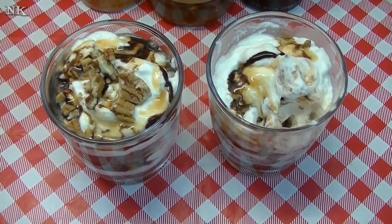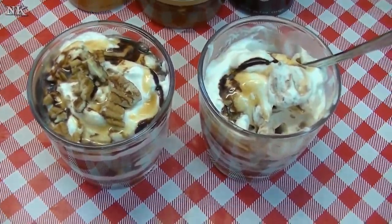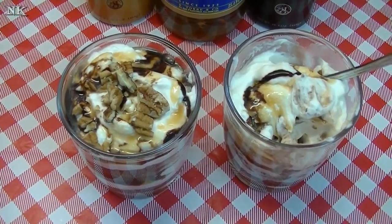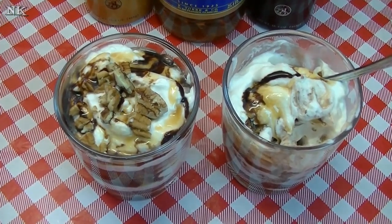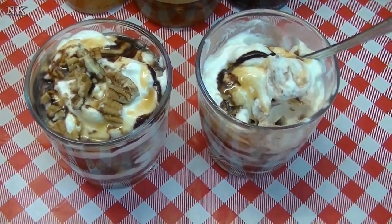I'm telling you, the whipped cream is not overly sweet. It really just gives you that essence of flavor in with the cream. You've totally got to try it. Bring your whipped cream up to the next level and give this a try — definitely try these brownie parfaits because they're off the chain.